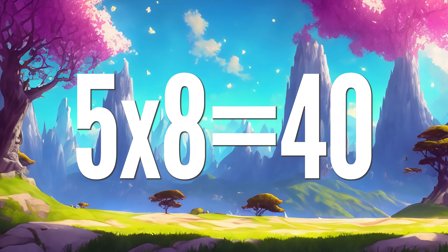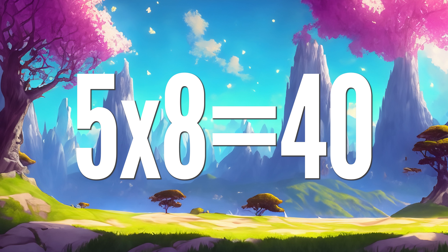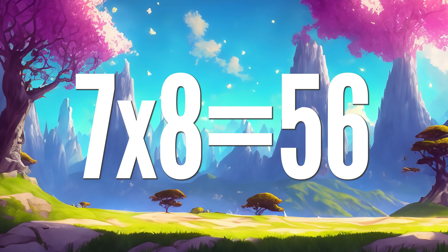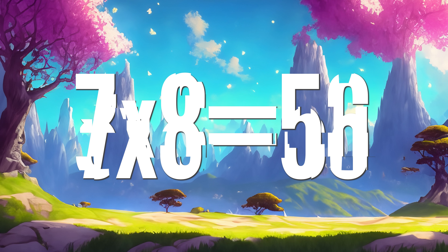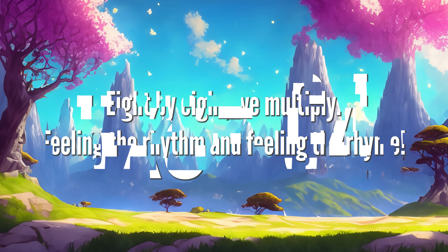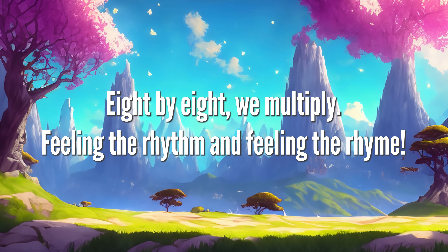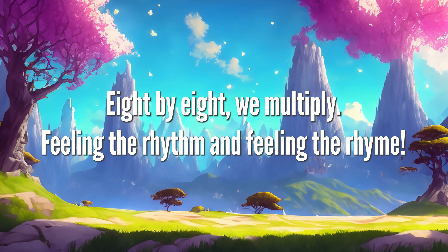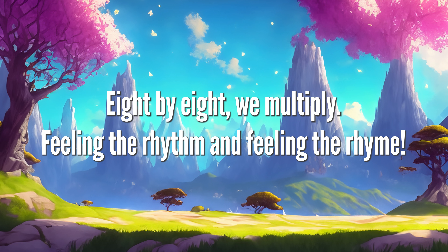5 x 8 is 40, 6 x 8 is 48, 7 x 8 is 56, 8 x 8 is 64. 8 x 8 we multiply, feeling the rhythm and feeling the rhyme.